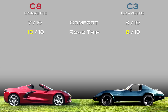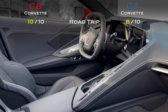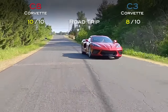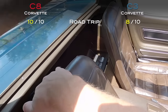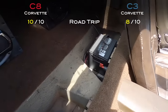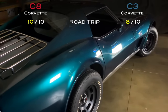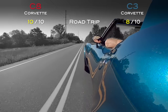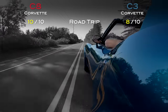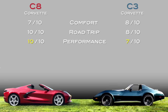For the road trip score, I gave the C8 a 10 out of 10 — tons of storage space in spite of its smaller size, great lights for night driving, great wipers, and it's a modern reliable car you feel comfortable taking anywhere. My C3 got an 8 out of 10. That's based mostly on storage space — there's not a ton in the C3 — but with the fuel injection and overdrive gear upgrades, I feel comfortable going cross-country in it. It'll get you there, and it'll get you there in style.